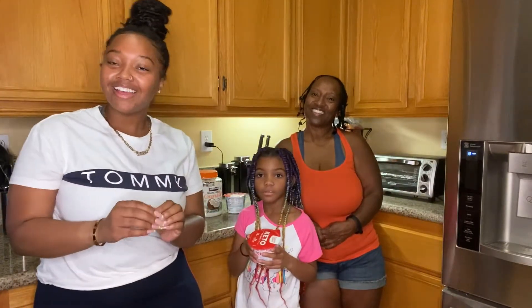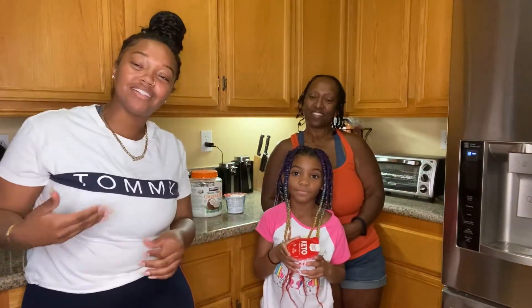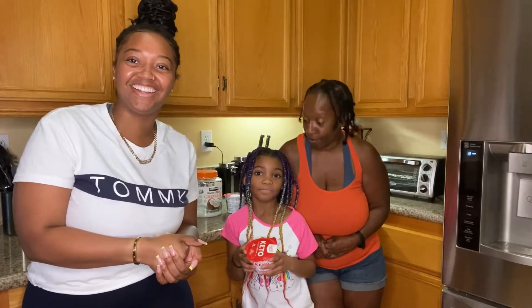We're going to show you how to make each one of these. We're each going to be making one. We'll all taste all of them at the end.